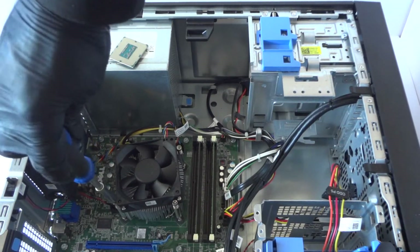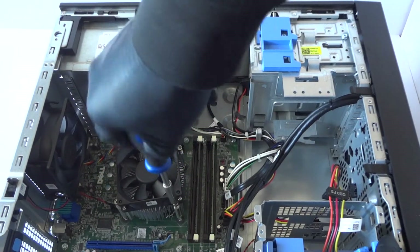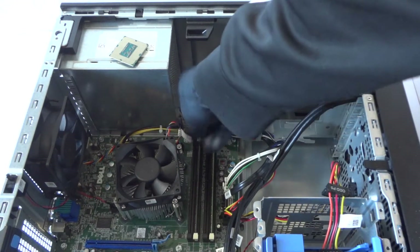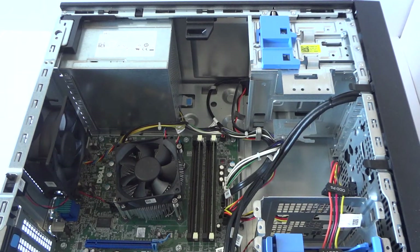I've upgraded the processor to the i5-4590 — it's a quad core. Make sure the screws are tight and we're done. Don't forget to connect the 4-pin for the CPU fan back to the motherboard.